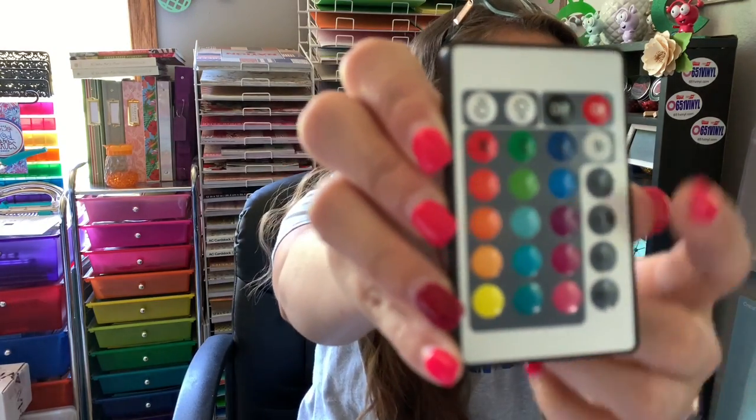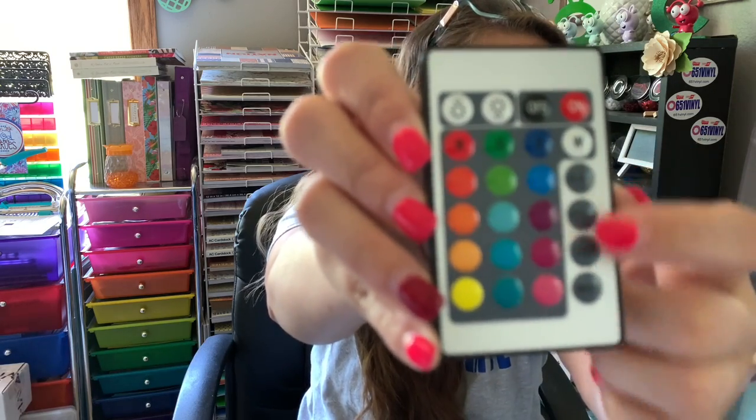The cool part about the remote is you can cycle through all 12 colors and four different modes: a smooth transition that cycles through all colors, a fade, a strobe, and a flash. You can also pick one color and make it stay there, which works well for holiday-themed buckets — pink or red for Valentine's Day, green for Christmas, orange for Halloween.